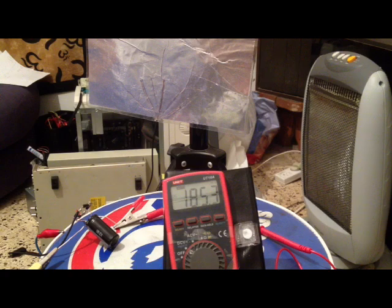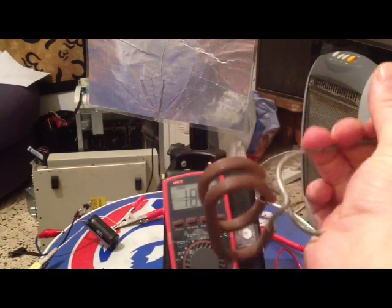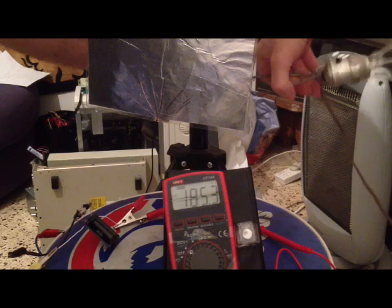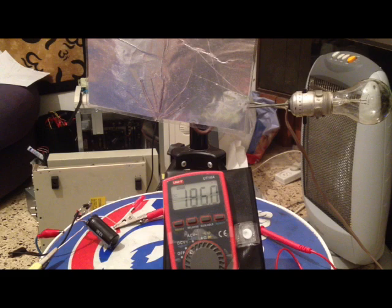Another interesting thing I discovered today: when I take my light bulb here, which can attach onto things, and I physically attach it to the pole holding my device — my antenna — the numbers start running wild, as if the electricity is being passed or being influenced by the electricity in the bulb line.